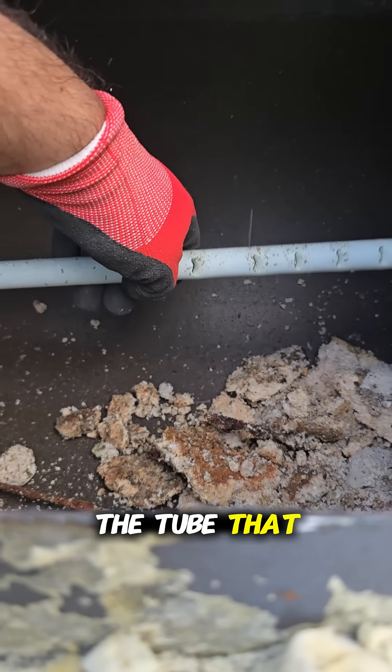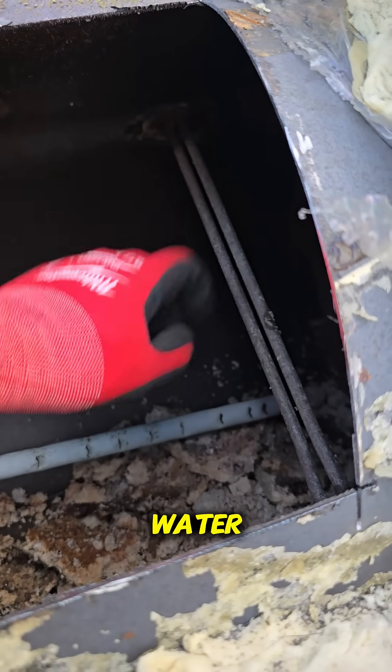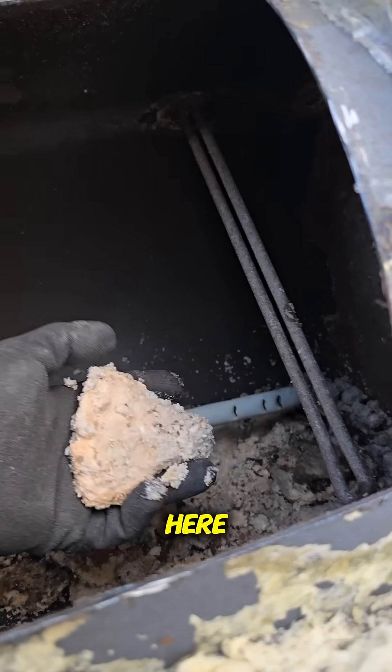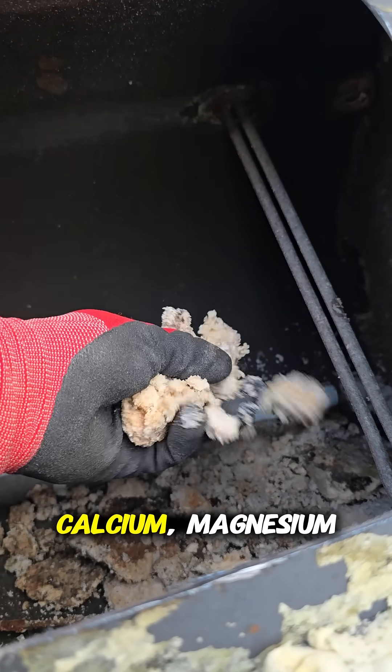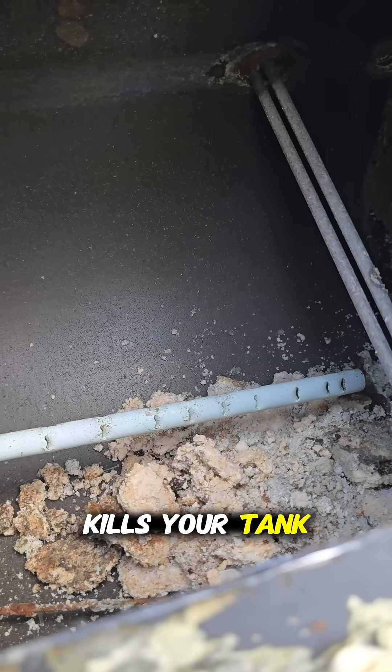This would be the tube that brings in cold supply. These would be the elements to heat up the water. And all of this junk in here — the sediment, calcium, magnesium — all the junk that comes into your water kills your tank over time.